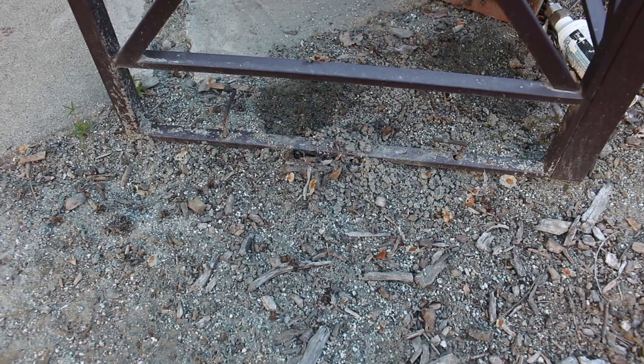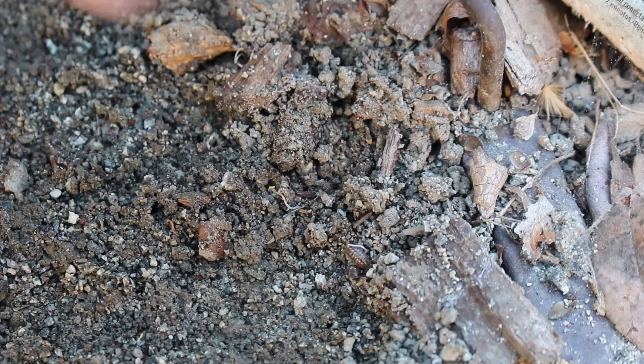Under a brick is another good place to find roly-polies. At first I didn't think I'd found any, but upon further inspection I found just one. I also made sure to put the brick back where I found it. You can also look under rocks to find roly-polies — that one wasn't moist enough, so I didn't find any under it.